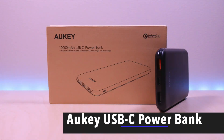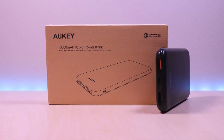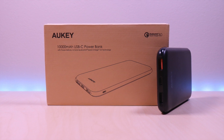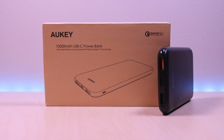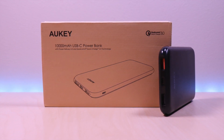Hello everyone, welcome to Brian Unbox. This is the 10,000 milliamp hour USB-C Power Bank by Aucy. This is a sleek portable power bank and it's handy to have so you can extend the power on your mobile devices and portable gaming devices. The company sent this out for me to review.